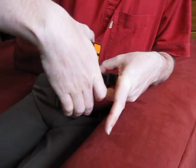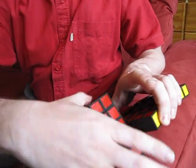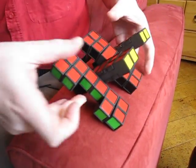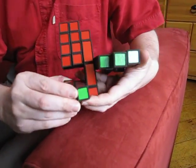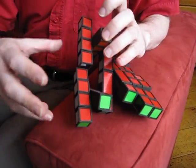But it has several other turning possibilities as well. For instance it can turn like this, or it can turn in the other direction like this.